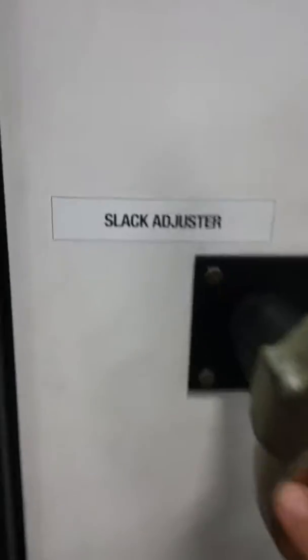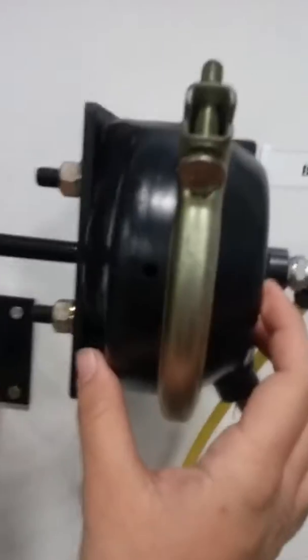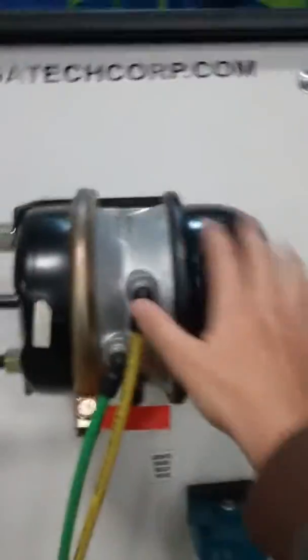This is your slack adjuster — slack adjuster, slack adjuster. This is what controls the push rod being pushed into the brake chamber. That's one side and that's the other side. This is the front — you see how small it is, about that big.